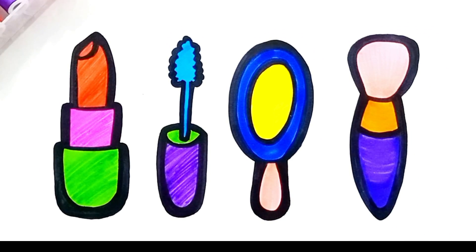Finally, it is looking very beautiful. See you on the next video. Bye-bye.